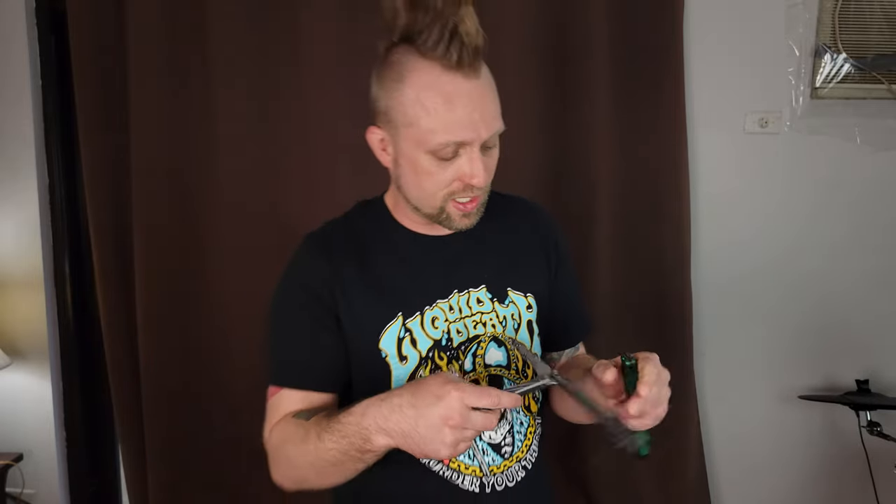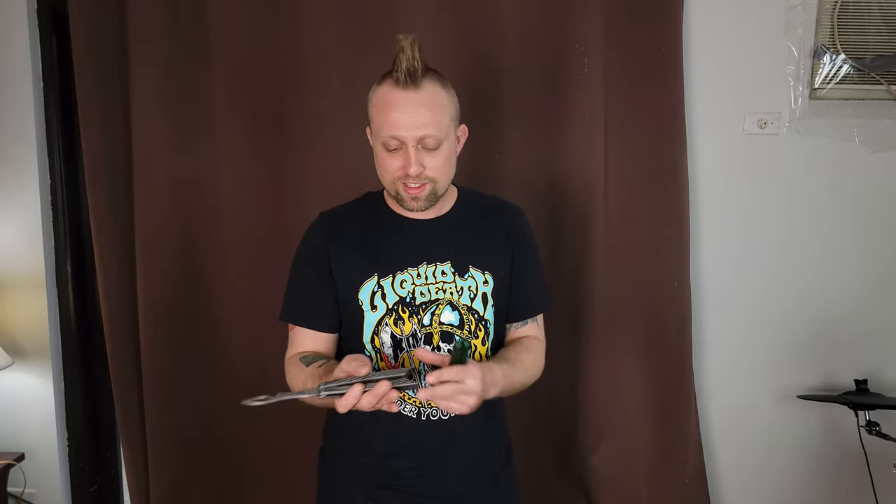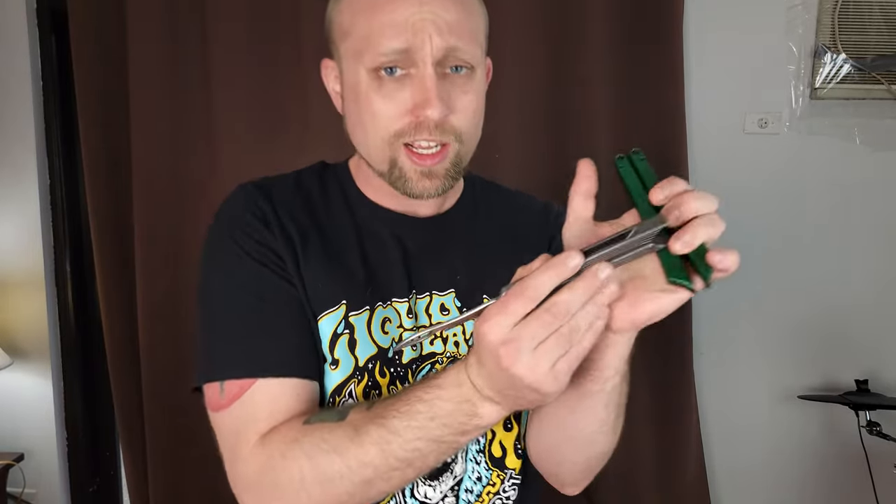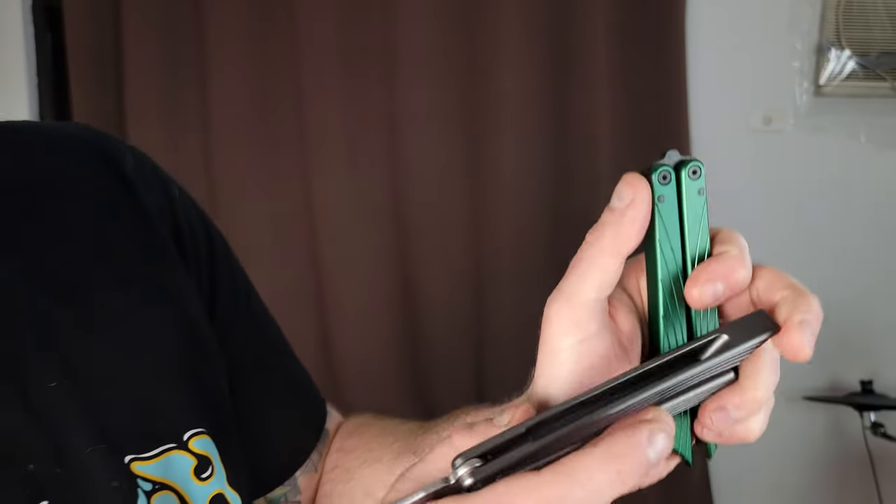You don't have to worry about those spinning out. That's another great advantage to channel style balisongs — it's just less maintenance, less that can go wrong. It's just better. A lot less can go wrong. And the milling on here, everything on the inside of the handles, is just so nice. It looks machined so well, the tolerances feel great.